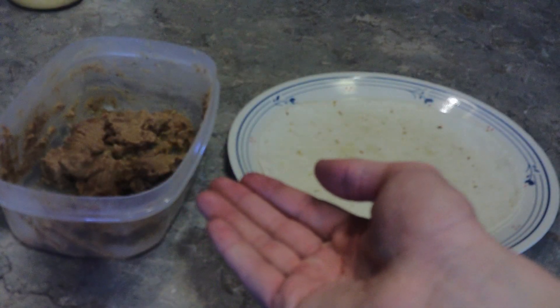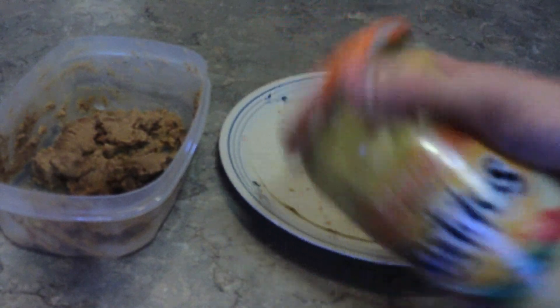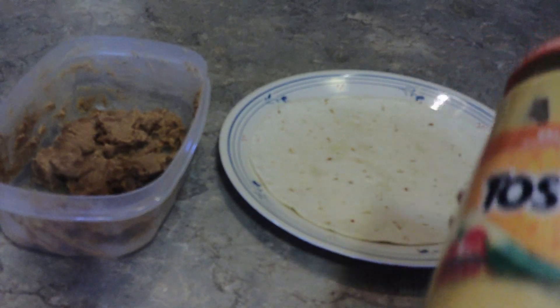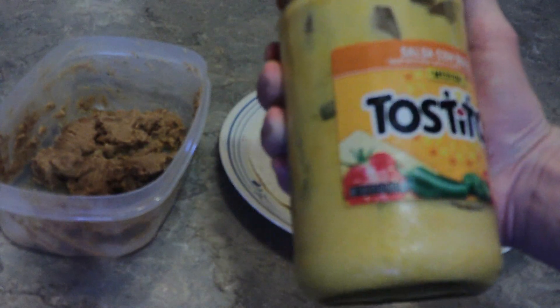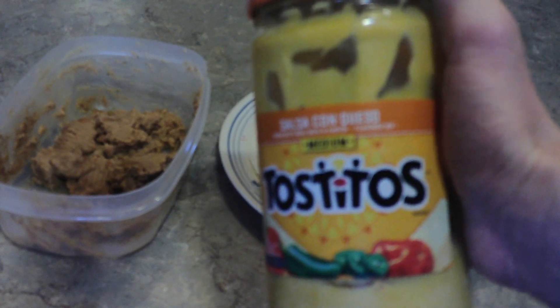Now, if you've heated up your beans, next up you're going to want to heat up your cheese. The reason I'm heating up these ingredients before putting them in is because I don't want to heat up the tomatoes, lettuce, or sour cream. Some ingredients will be hot, some will be cold. I'll be going with salsa con queso cheese sauce, but if you want, you can use shredded cheese, a cheese grinder, or a knife. The choice is yours.